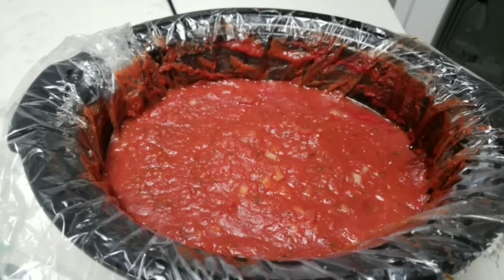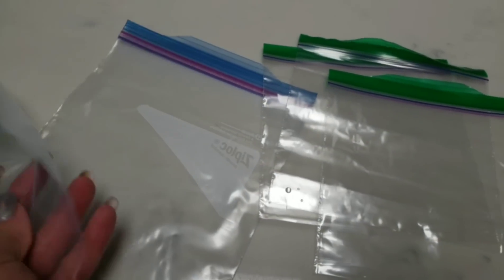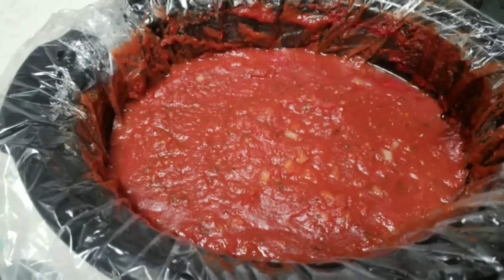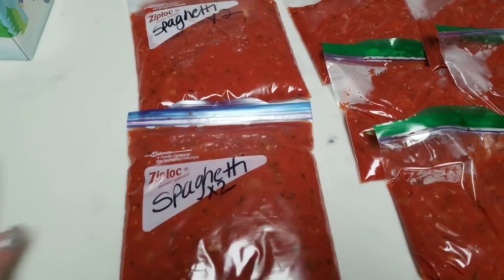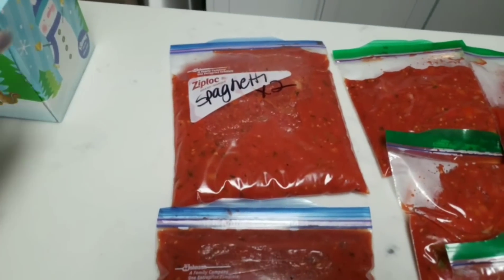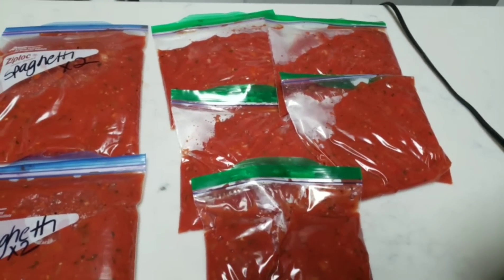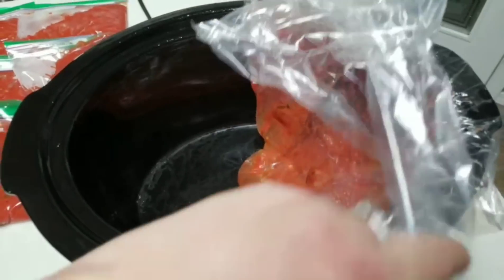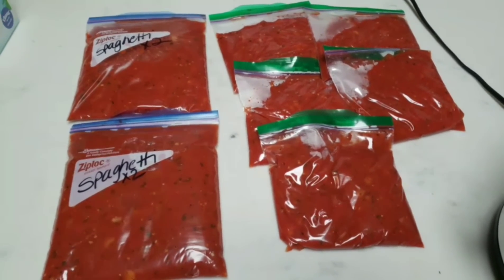The crock pot marinara is done. What I typically do is use a measuring cup and scoop it into both sandwich-sized bags and the quart-sized Ziplocs, and then these can go directly into the freezer. This smells so good. Here are my bags all portioned out. I have the large Ziploc bag — that's enough for my husband and myself for spaghetti night. And then I have these smaller bags that are great for pizza night or if I'm just doing my own zero-point marinara. These crock pot bags make clean up so easy. I would highly recommend investing in them. The zero-point marinara recipe will be linked below.